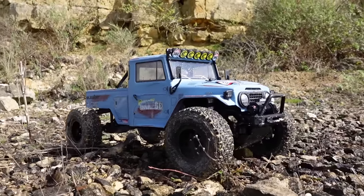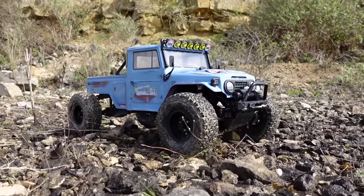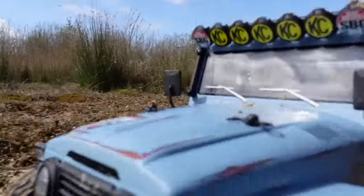Let's put a 3S in, get a bit more wheel speed. There's a little bit of mud over there, we're going to have a play. Although I don't want to go too crazy — I don't fancy doing too much of a clean-up on this one.